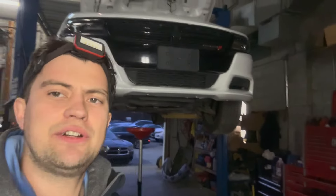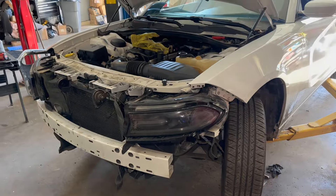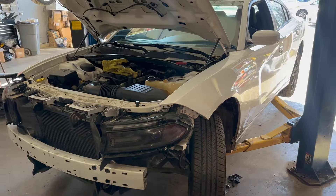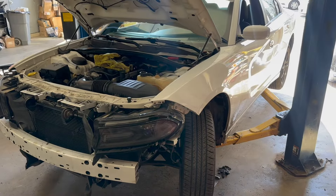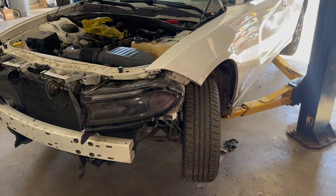Hey fellas, Mechanic Mo here. Today I'm going to show you how to remove and replace the headlights on a 2016 Dodge Charger RT Hemi 5.7 engine. This version is all-wheel drive.